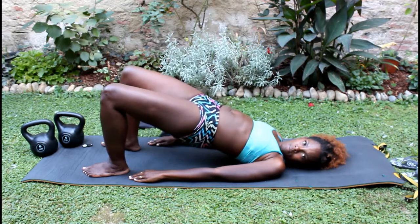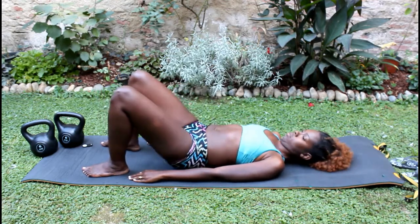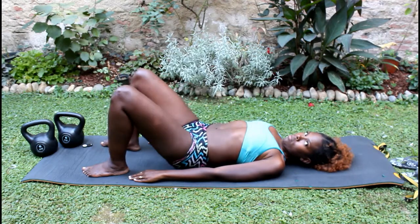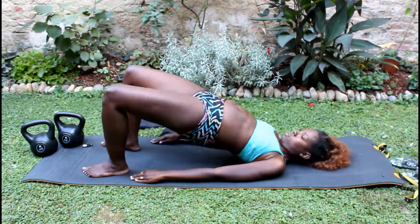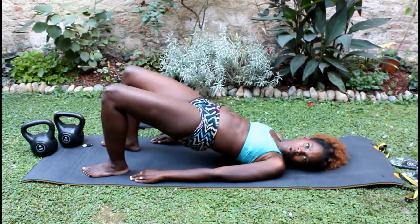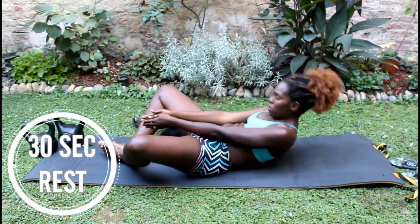Next up I do butt bridges — I do 18 of these. I really try to concentrate and control my breathing. I always tuck my belly button to my spine and breathe out, making sure my tummy is deflated when doing this, but I am breathing throughout the exercises.